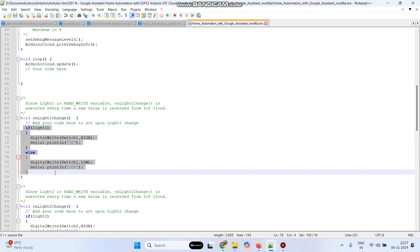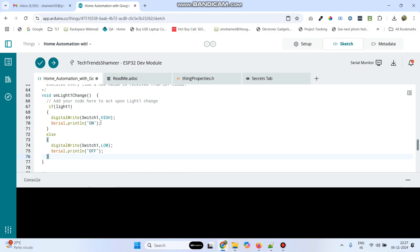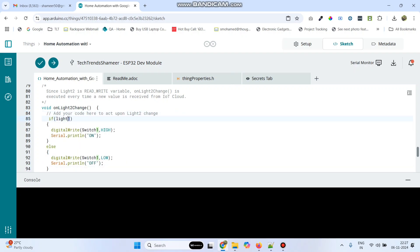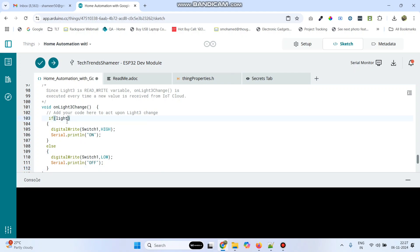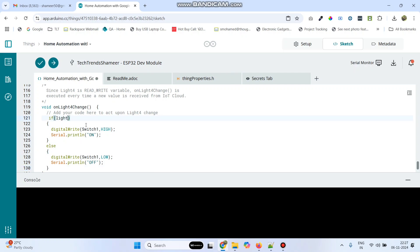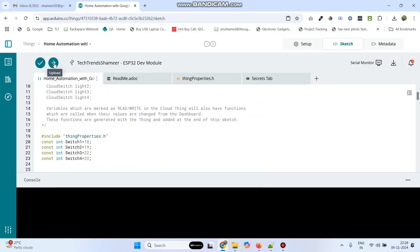On light change, this is the condition: if the switch1 button is pressed, switch1 will be turned on high; if not, it will be low. And for light2, change this to light2 and change switch1 to switch2. This is for light3 — switch3 will be high; if not, switch3 will be low. And the final one: if light4 — if the switch4 button is pressed, switch4 will be high; if not, it will be low. This is our program. Now click the upload button and upload the program to the ESP32 board. The program is successfully uploaded to the ESP32 board.